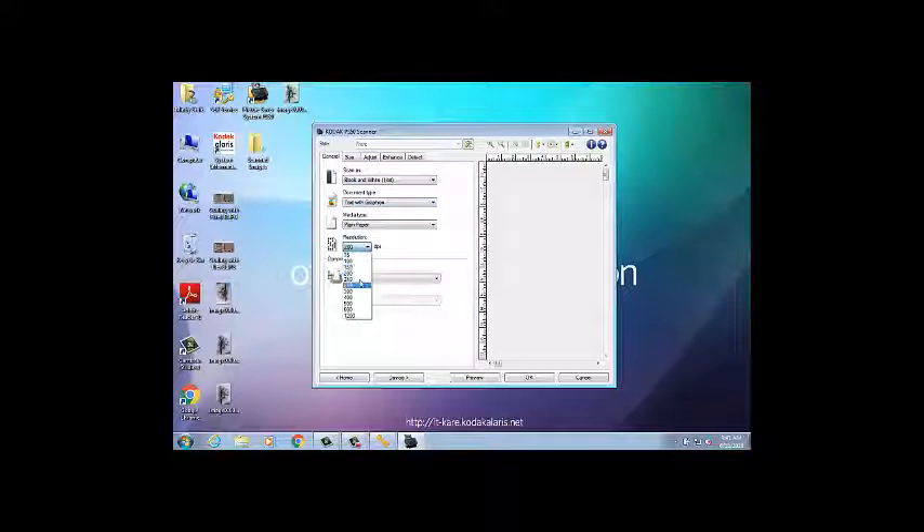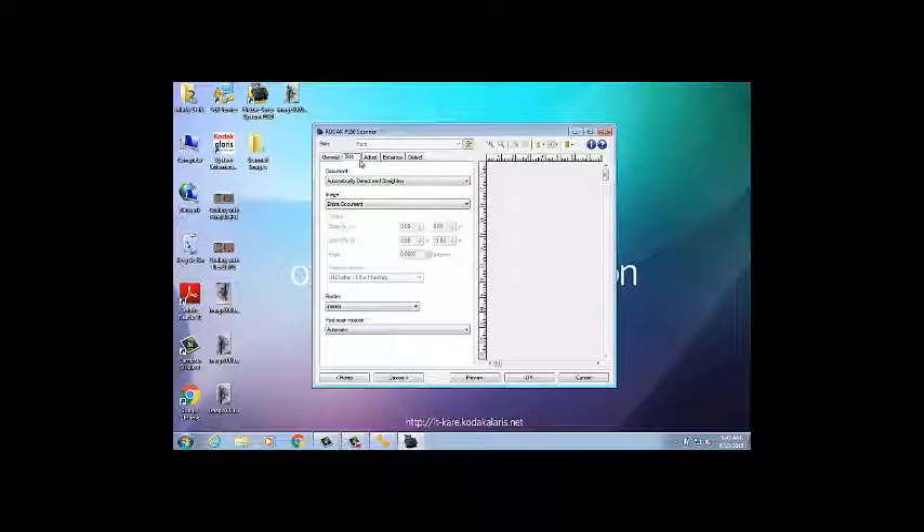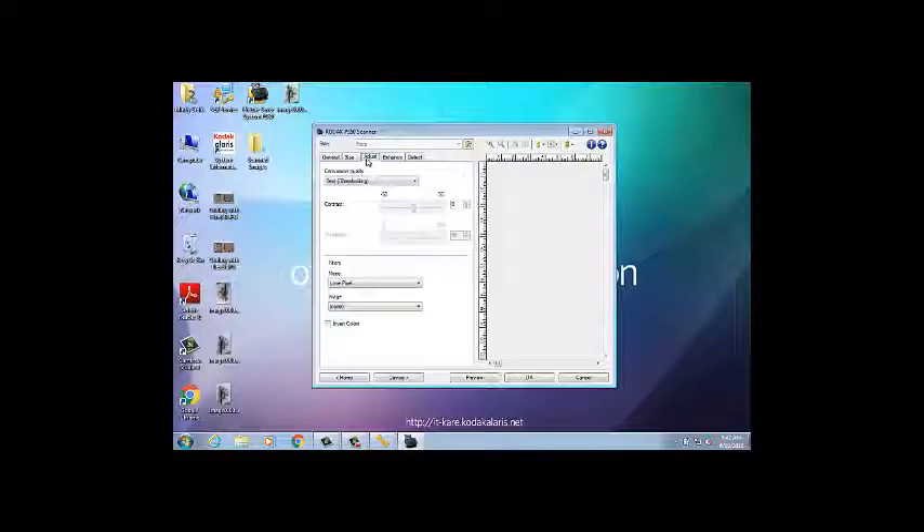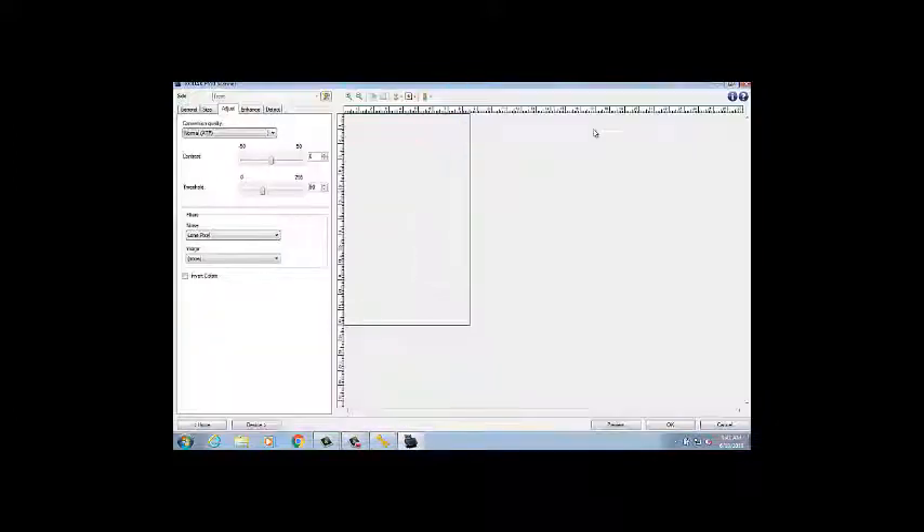Then set the resolution to 300 dpi. Next, select the Size tab and set the post-scan rotation to none. Then select the Enhance tab and disable all features. Lastly, select the Adjust tab and set the conversion quality to Normal ATP. Once you finish changing the settings, stay on the Adjust tab and maximize the SVT window.